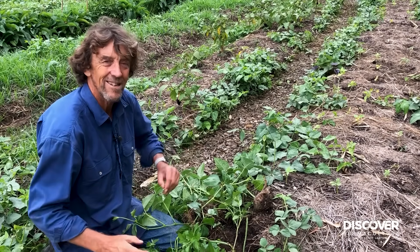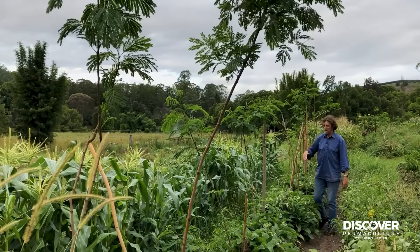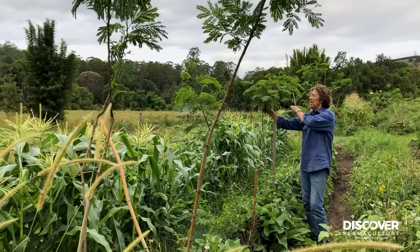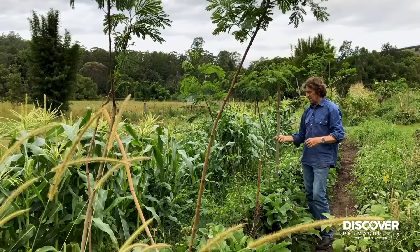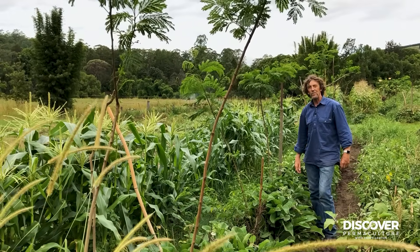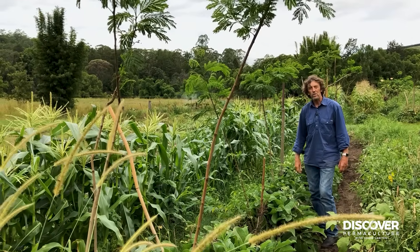So here's an alley crop with leucaena that's being coppiced up above, and comfrey underneath. This is a nitrogen fixer — it's fixing nitrogen and we're cutting it for mulch at the end of the dry season. We're trying to get it above the sprinklers. We're also cutting the comfrey as a mineral accumulator. So it's nitrogen and minerals in between the crop gardens — this is the way we work with legumes.